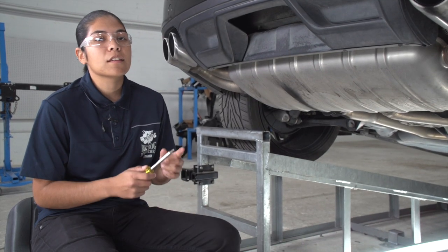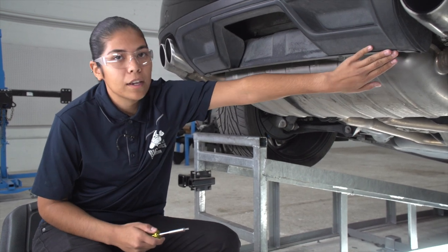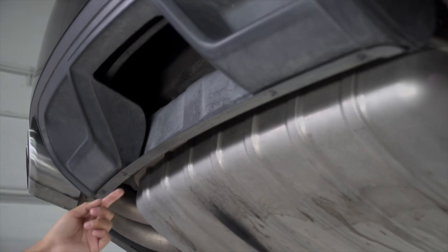So the first step, we're going to be using a T25 Torx bit to go ahead and take off four screws that are going to be located underneath the body — one here, here, and then two over here on the other side as well.